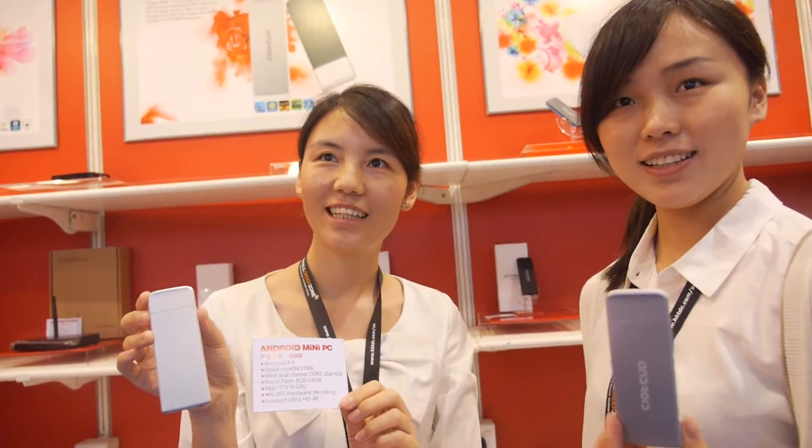We're here at Shenzhen Tena. This is Shirley from Tena, and this is Anna from Tena Technologies.